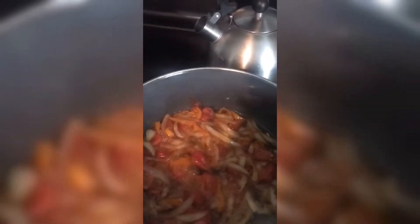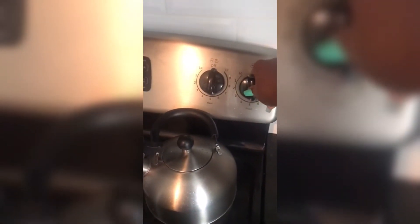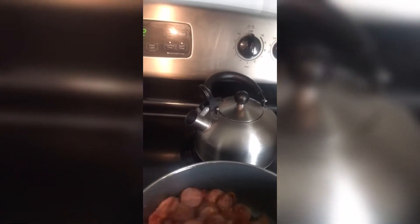Now we are going to go ahead and add the sausage to it. We are going to go ahead and turn up the heat a little bit and allow it to cook.